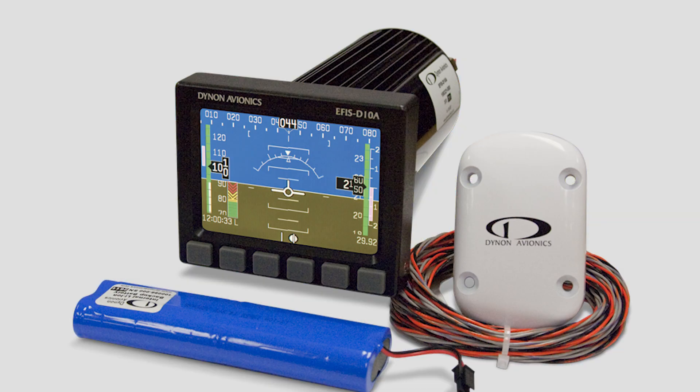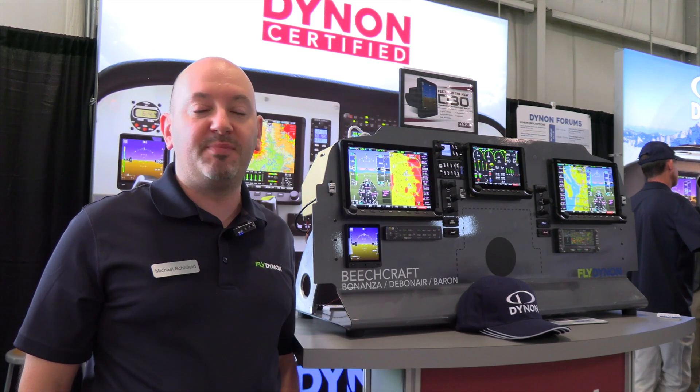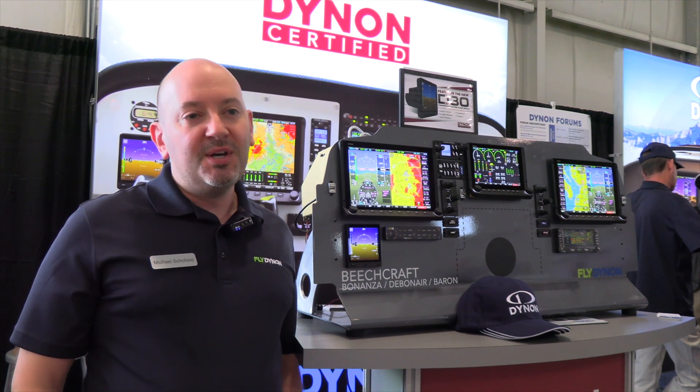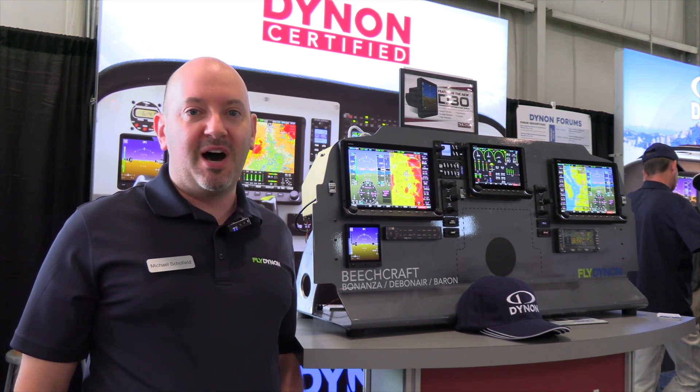The Ephus D10A is one of our most mature products. It's been on sale almost continuously for 20 years. People love it. One of them went to space on Spaceship One on the winning XPRIZE flights, but it's time to modernize it.